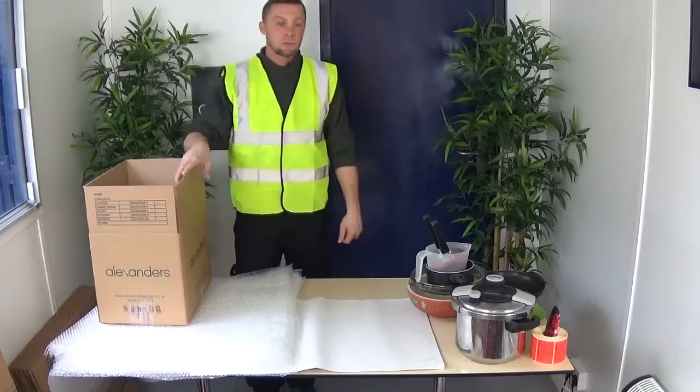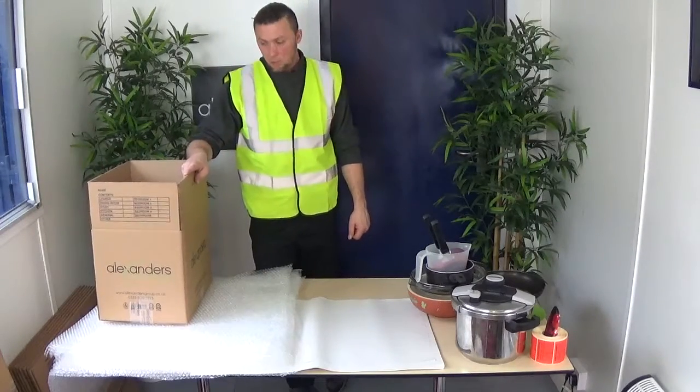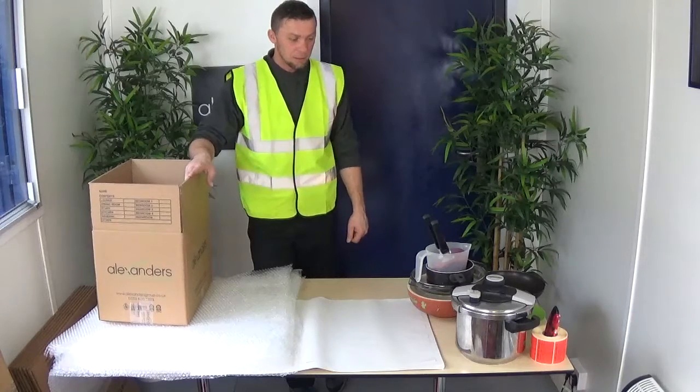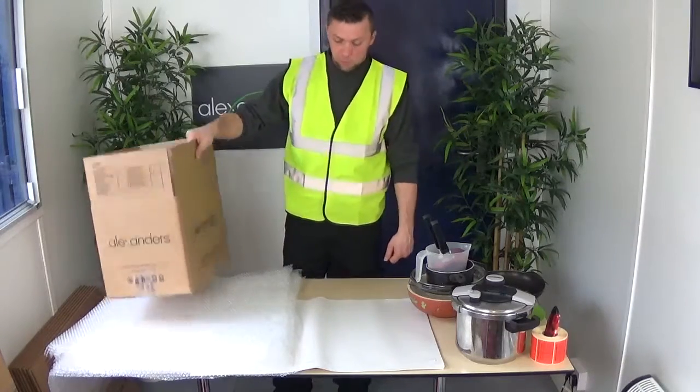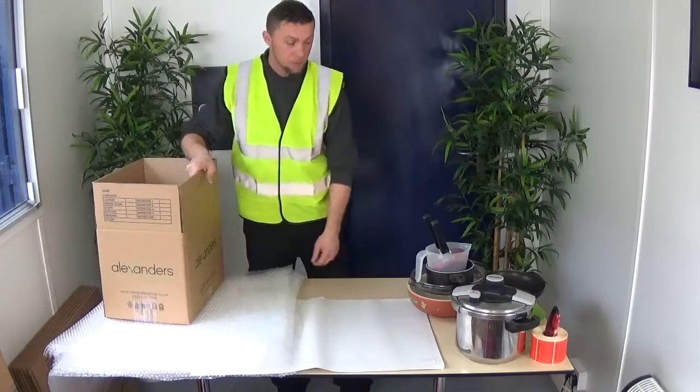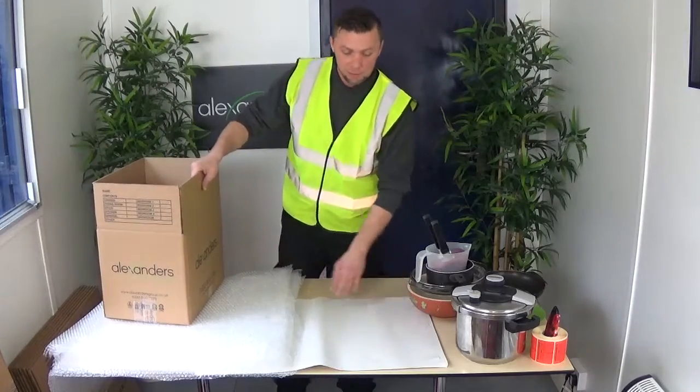Hello, my name is Arnie from Alexander's Removals. Today we're just going to show you how to pack the kitchenware pots and pans. Usually we do recommend bubble wrap if it's more valuable goods.